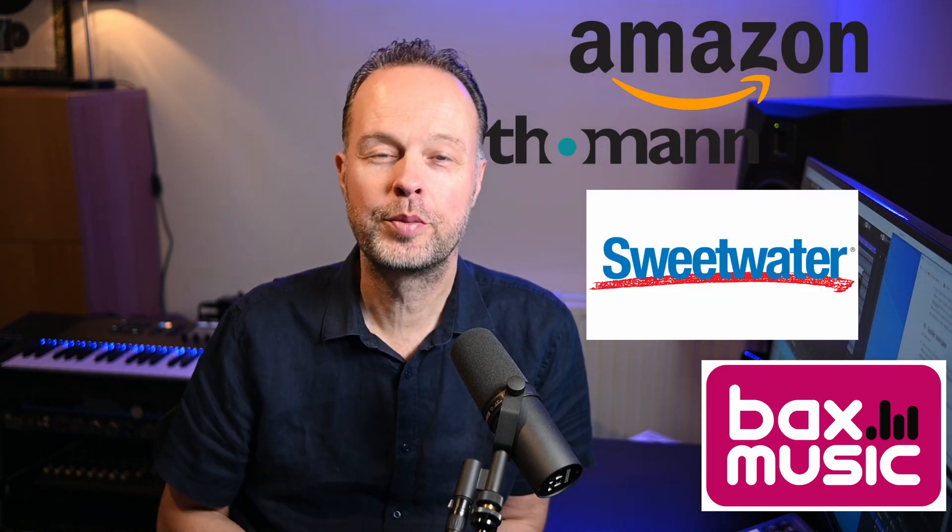But before I do that, if you like this video or find it useful, please give it a thumbs up for the YouTube algorithm, subscribe to the channel, and ring the little bell icon if you want to know when I publish another video. If you're really grateful, you can use the super thanks button below, or buy anything through the affiliate links to these stores which you can find in the description as well. Highly appreciated.